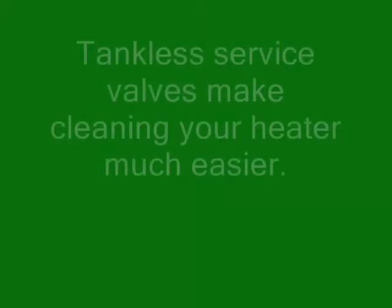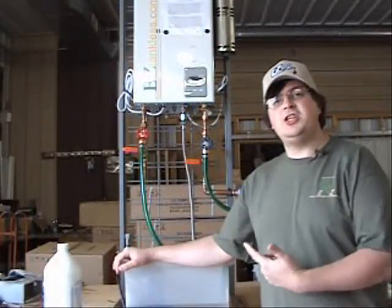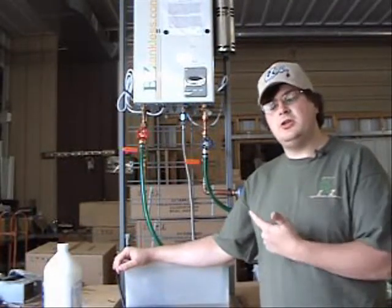Hi, I'm Mike from Easy Tankless. Today we're going to discuss flushing your tankless water heater. We're going to flush it with the help of tankless water heater service valves. They are not required, but they do make the whole process a lot easier.